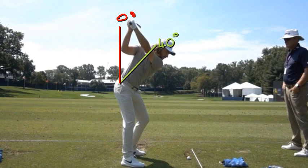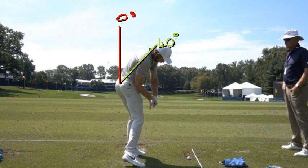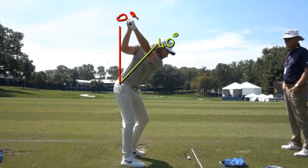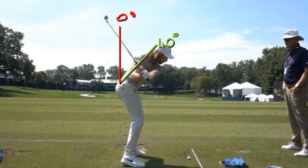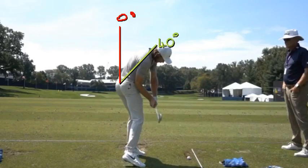As he comes down, he then flexes back forward down to P6. This is why the head drops too — you look at his head at the top, and then the head drops, just like Tiger. When you see pros at P6, shaft parallel with the ground, the spine is in a similar position to where they started.